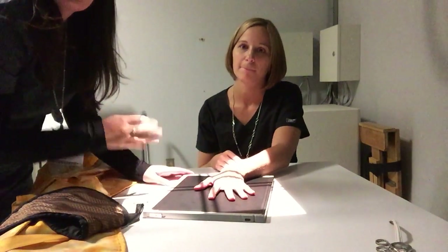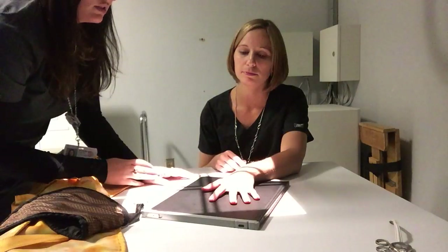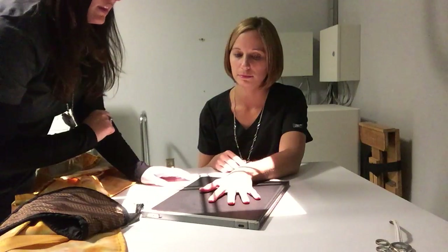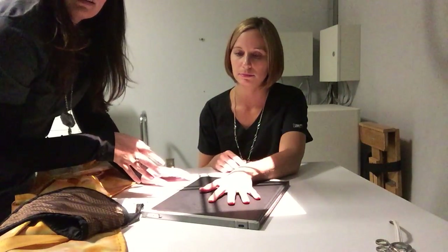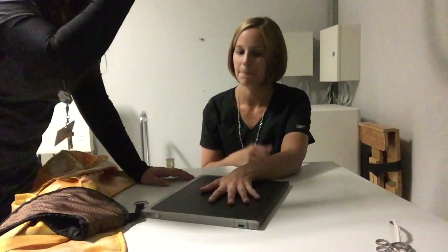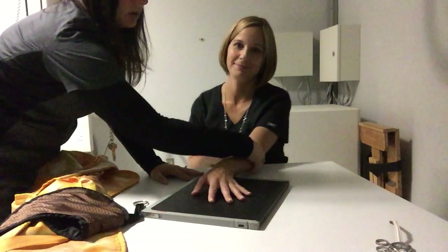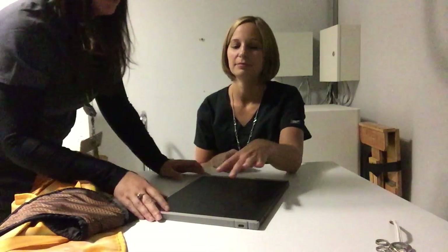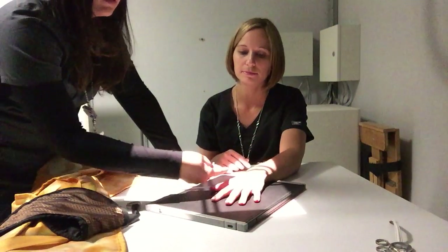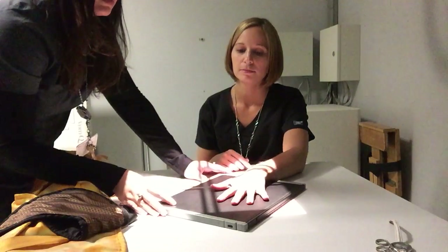We'll start with the first finger. We're going to do three projections of every finger: the PA, the oblique, and the lateral. We'll start with the PA, which is the easiest for the patient because their hand just has to be flat on the image receptor. I'm going to ask them to set their hand flat, and since her hand isn't very straight with the receptor, I'm going to turn the receptor to match the angle that's comfortable for the patient — I'm not going to crank her elbow over.